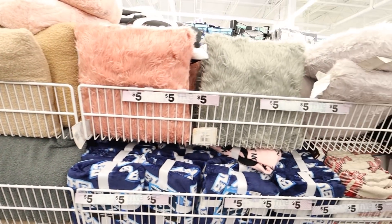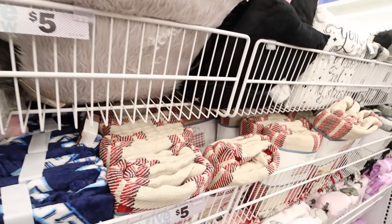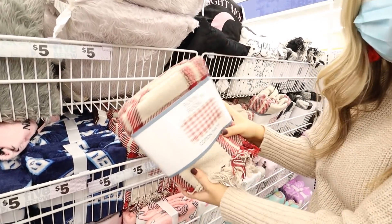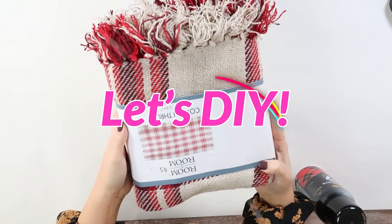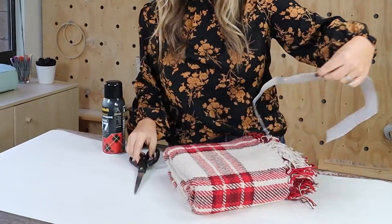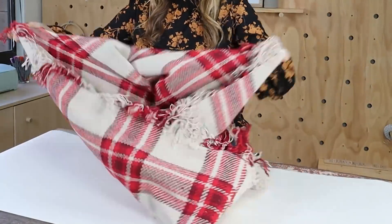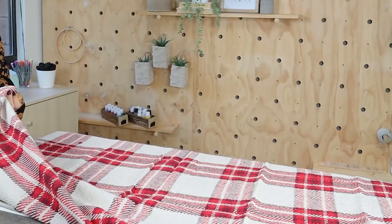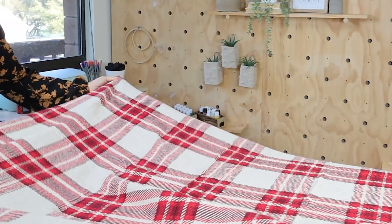Love all of the cozy pillows and the throws. This one is my favorite — can you believe it's only $5? So here's my idea for this throw blanket. The one thing that's probably the best deal at Five Below are their pillows, blankets, and rugs — they just have great fabric items.